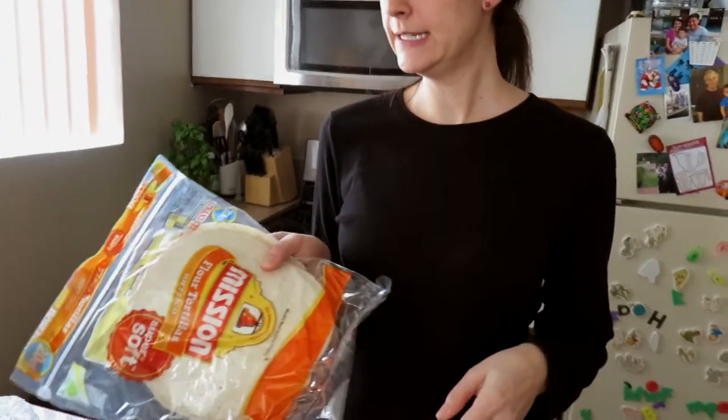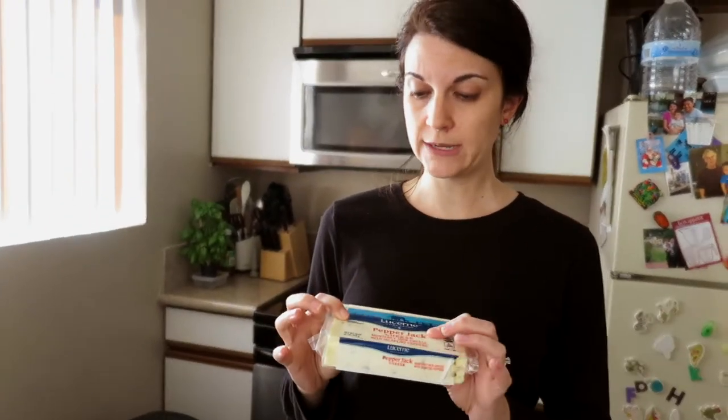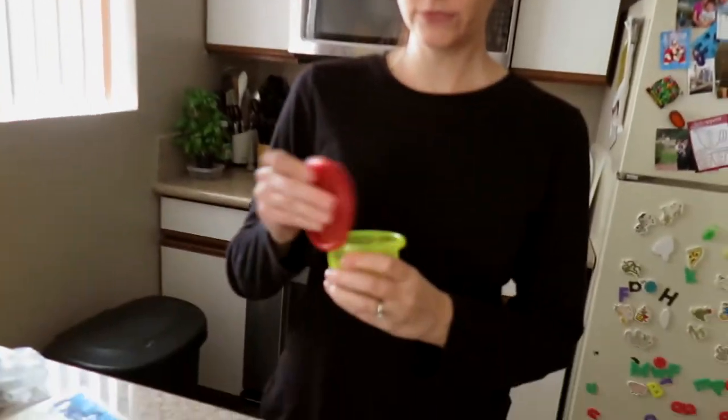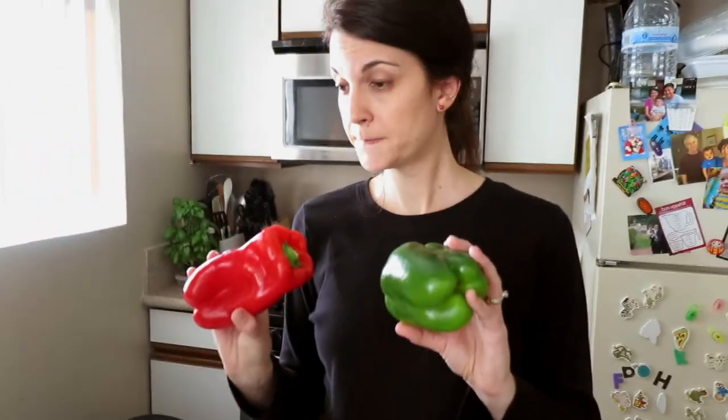What goes into this particular quesadilla is obviously tortillas, and then I like to use pepper jack cheese. Unfortunately, we have to shred it because we don't have this particular pepper jack cheese at our store that comes pre-shredded. We have some chopped green onions, sliced green and red peppers, and lots and lots of spinach. We just pile all this onto the tortillas.